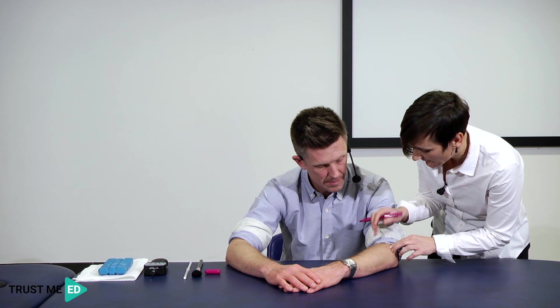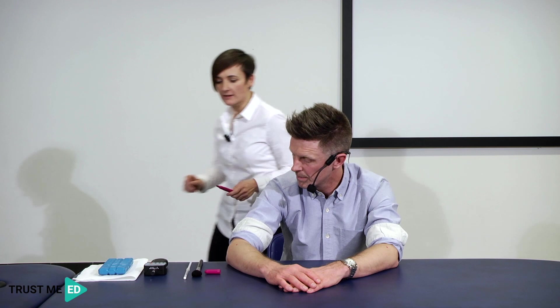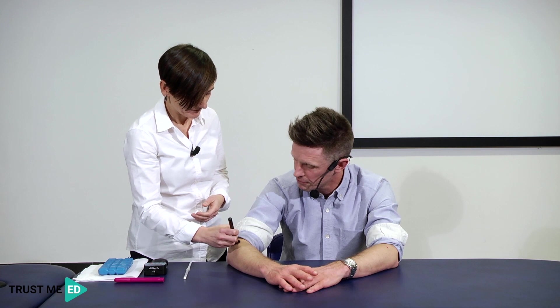Let's start by assessing for allodynia. I'll take my brush — Martin, just tell me what you feel when I rub this along your skin. That's just a smooth brush stroke. Because that's not sensitive over the area of pain, I don't need to test it on the opposite side — there's no presence of allodynia, so I can leave that aside.